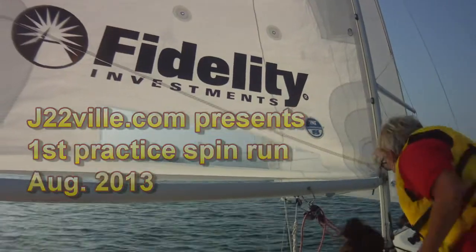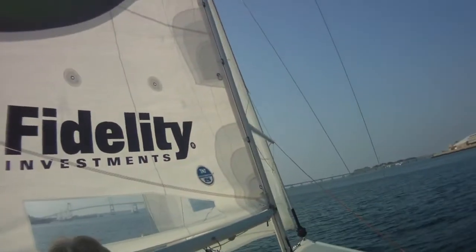Eric's going to pull the halyard up — give me the spin sheet. Someone give me the spin sheet. The red — okay, good. You guys ready? Go.